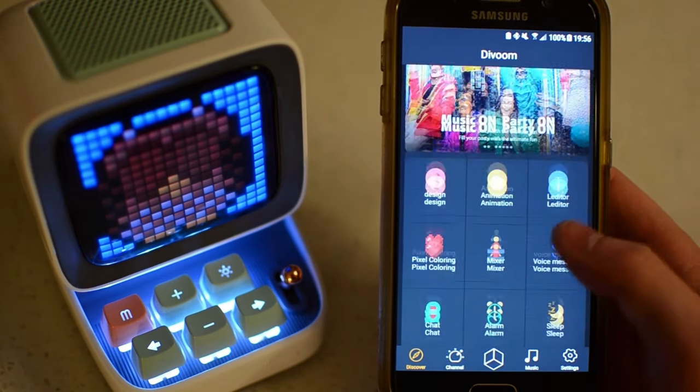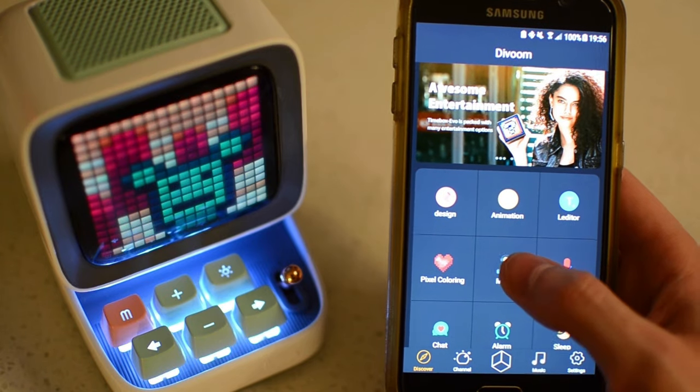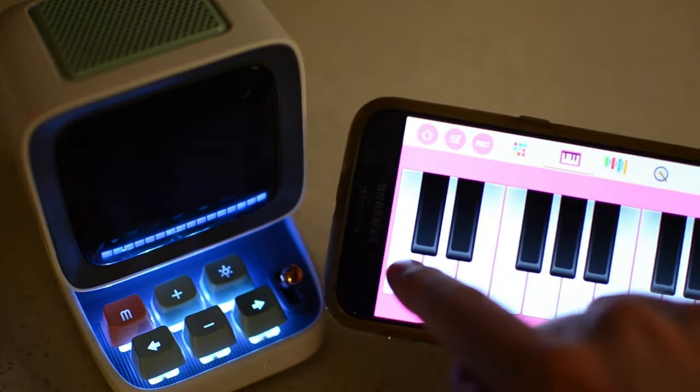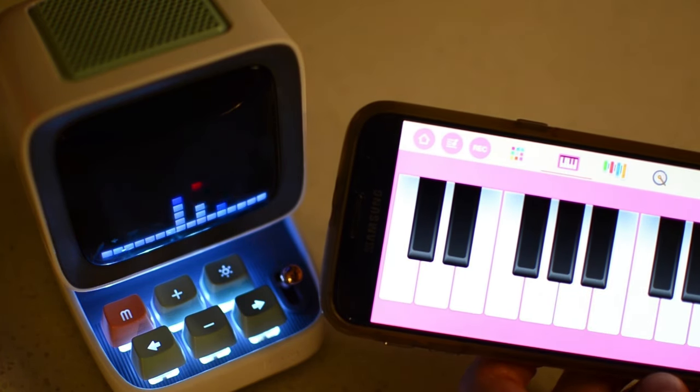Downloading and connecting to the Divoom app also opens up an entire world of additional functionality. For example, there's a mixer to create and record beats, and the Didoo will play sounds and display unique visuals that animate in response to your inputs and chosen instrument.